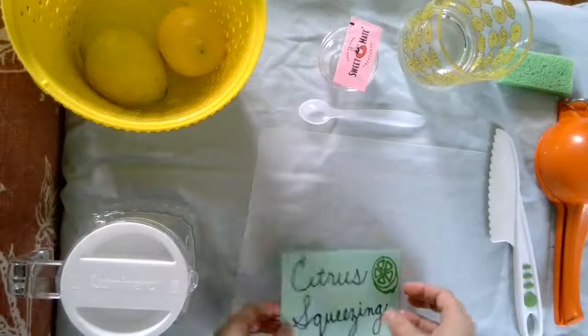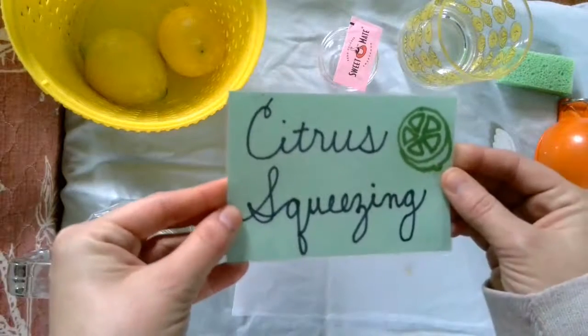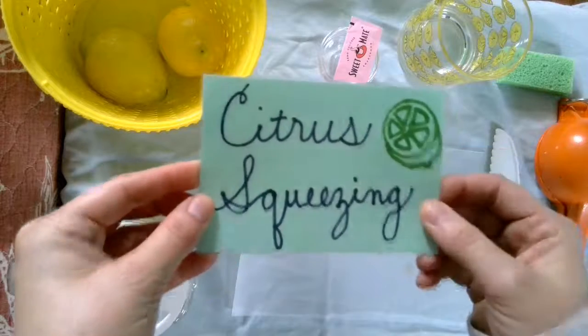Hi Emerson friends, we are on to our next work: citrus squeezing, or making lemonade.